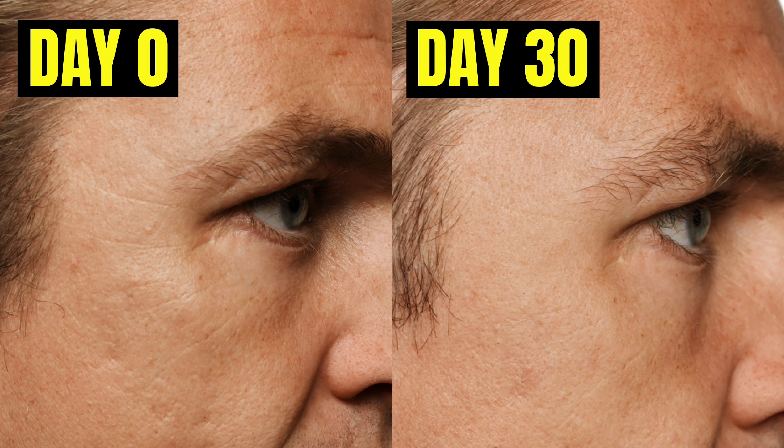If you want to combine red light therapy and green tea for anti-aging purposes, this video is going to tell you exactly how to do it. About two weeks ago I made a video sharing my results of what happened when I did green tea and red light therapy for 30 days.